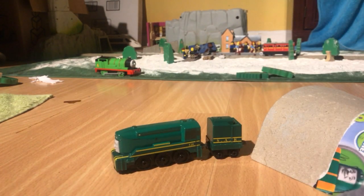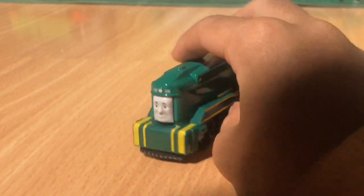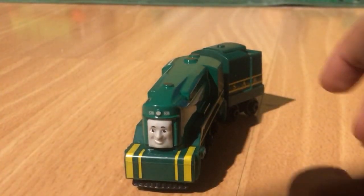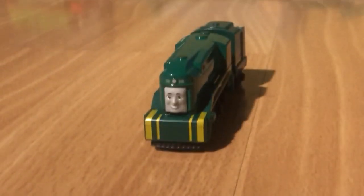So yeah, there's Shane. I'm so excited that I got him. I hope they make all the Great Race engines in this thing.